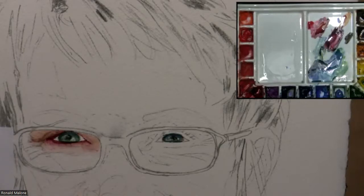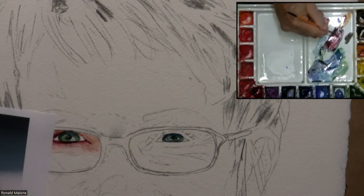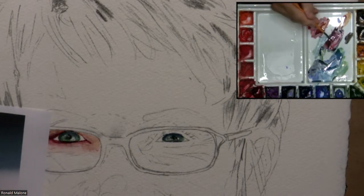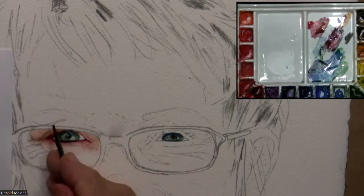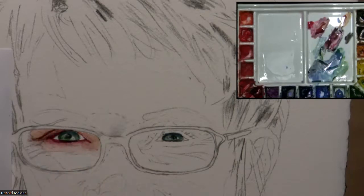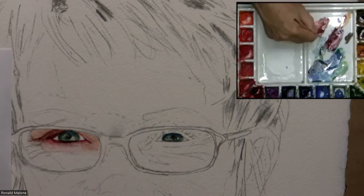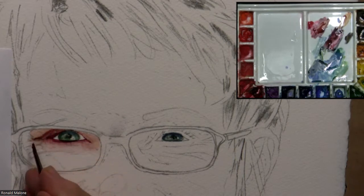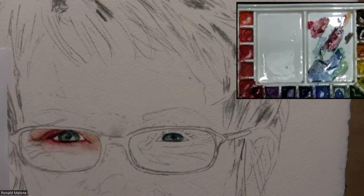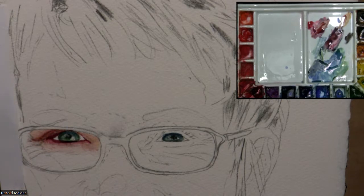I'm going to use this dark red — I don't want to use black. I used to use black here and it really made a big difference. I read this line here — it's not a real defined line, it's soft. So I put it down and I'm just softening it up, but I want to get that line. It's the top of the wrinkle in the eyelid. I softened it and continued over to the other side of that wrinkle.